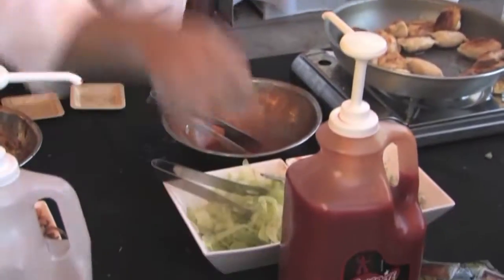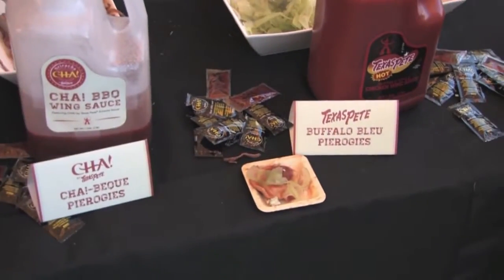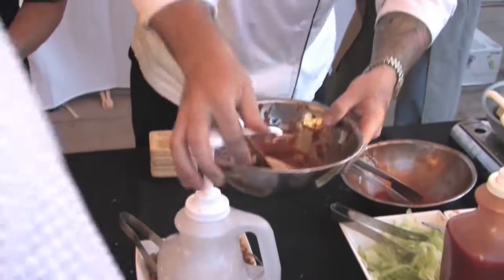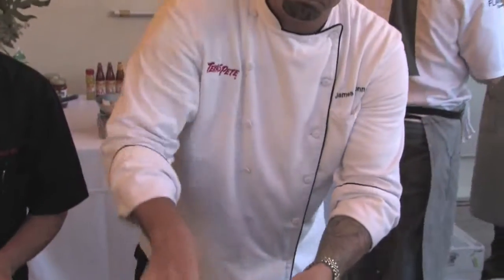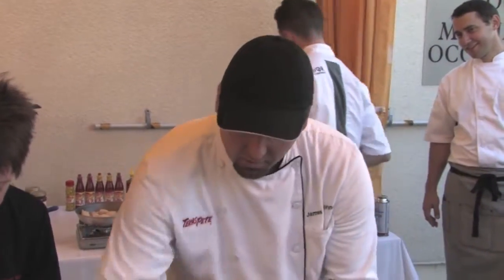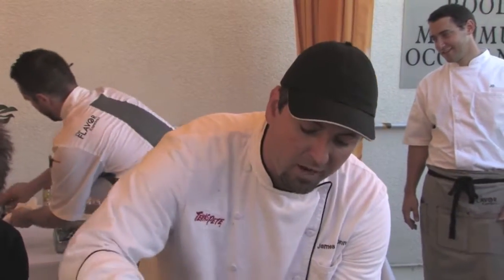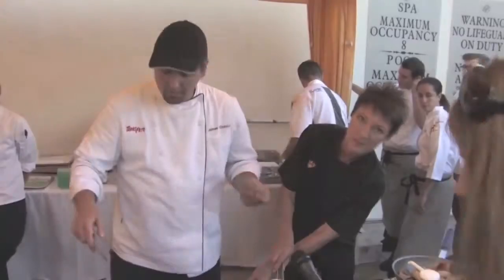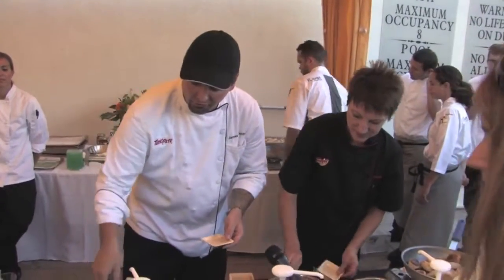That's the buffalo blue pierogi. Next we have a chob barbecue using our sriracha sauce — it's called chob — and this is garnished with crispy fried onions that are also marinated in chob.